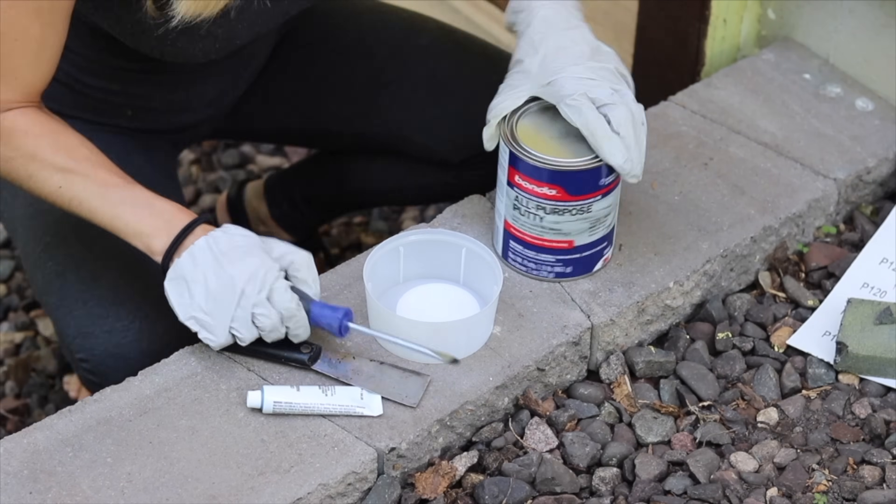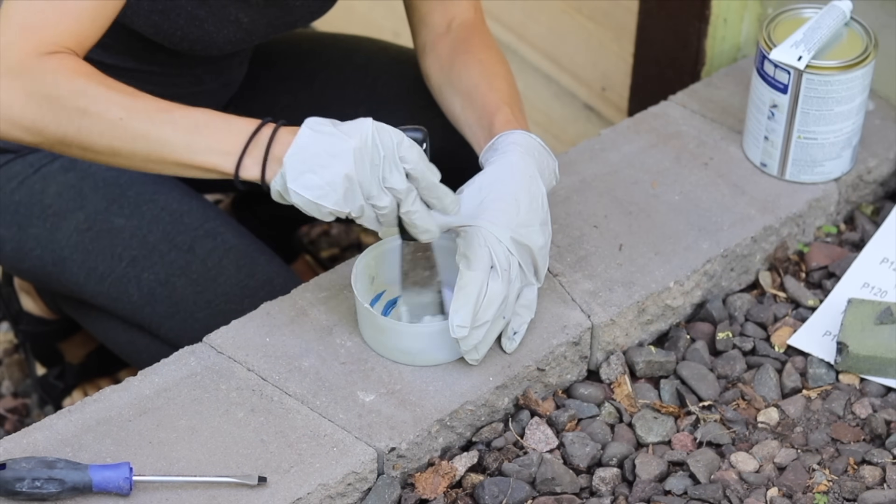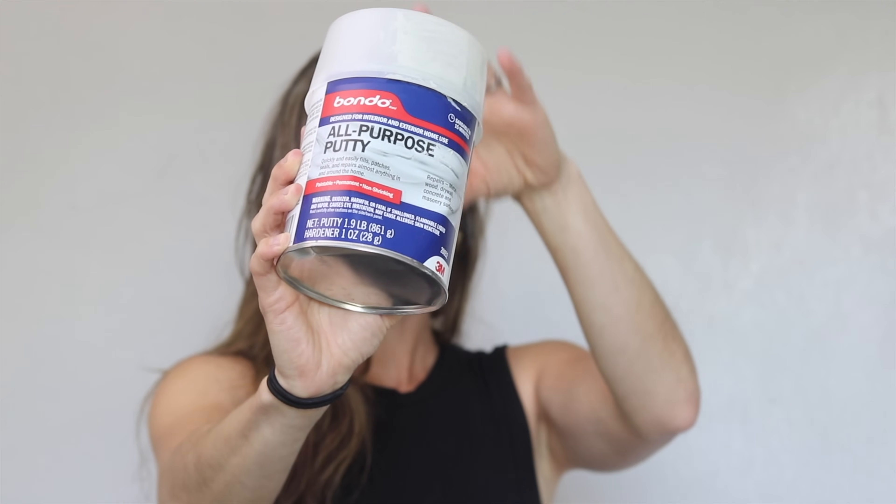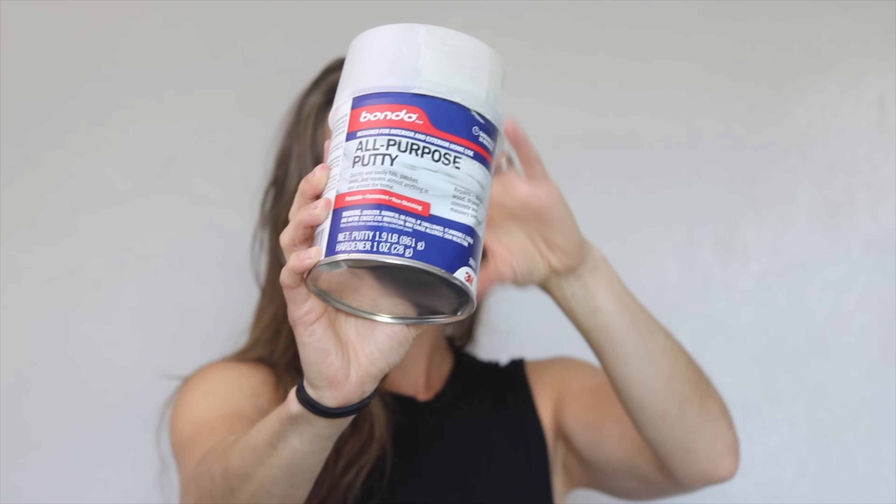Next up is a product I wish I had found years sooner — it's Bondo. If you don't know what Bondo is, it's basically the magical repair putty where you mix a two-part hardener and it will repair almost anything. You can use it on wood like rotted wood, on metal like cracked gutters, to repair siding, or repair concrete. It is truly indestructible, indoor-outdoor. The way it works is it dries so fast and so hard that you have to work really quickly.